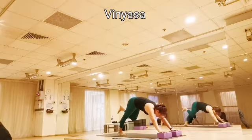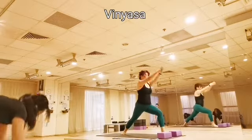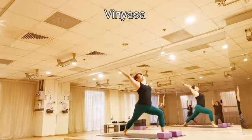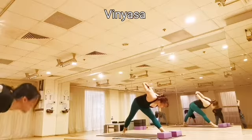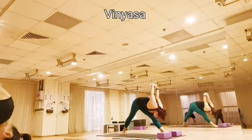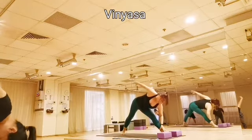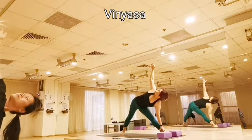Inhale, left leg behind the block. Up for your warrior one. Exhale, simple your shoulders down, interlace your fingers, straighten up your elbow. Now draw your foot down to the front shin bone. Inhale, left hands on the ankles, right arm to the triplet side.